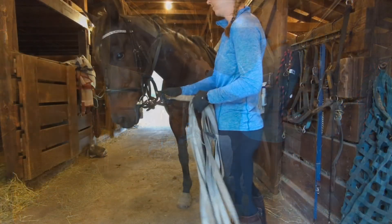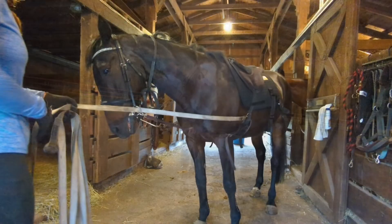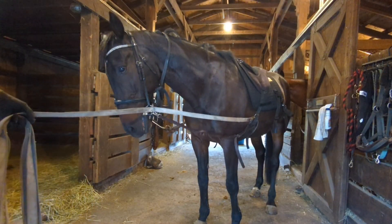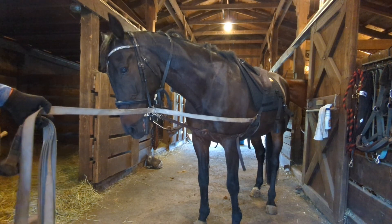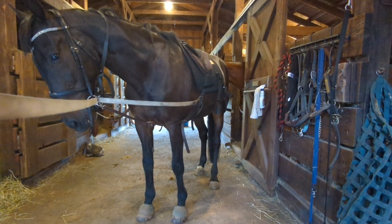To lead the horse from where you tacked up to your lunging location, you should clip the lunge line directly onto the bit. However, when it's time to start lunging, I run the line through the bit and attach it to the girth, surcingle, or whatever you're using.